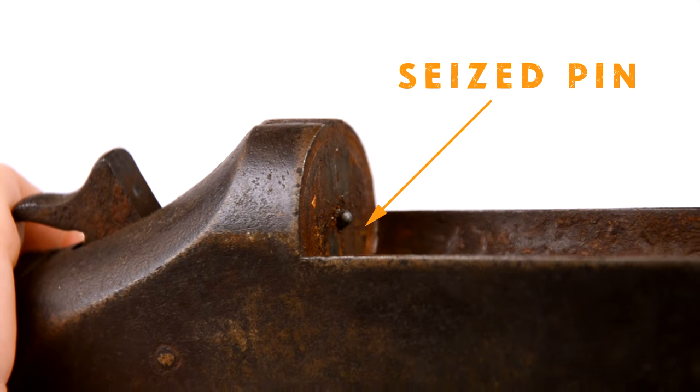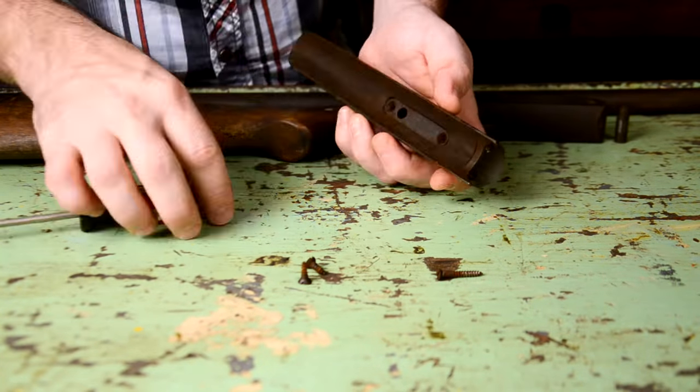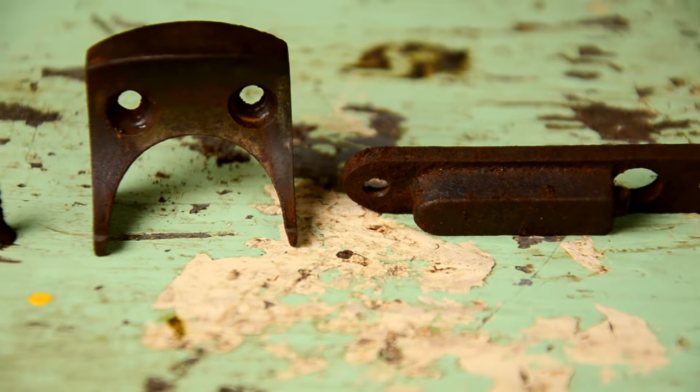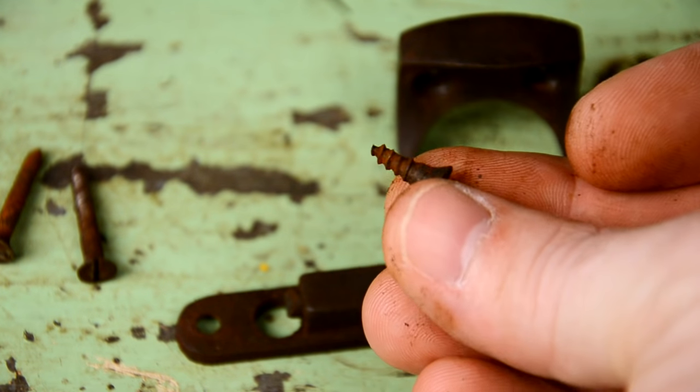Check this out — the firing pin is seized up, it won't even move. Let's see if just by soaking this gun in some Metal Rescue that'll fix the issue. Now I'm gonna disassemble the rest of it to get these small pieces out so I can soak them as well. Take a look at this — there's a ton of rust here.